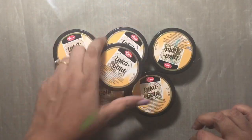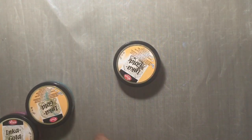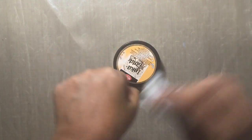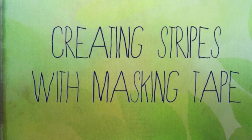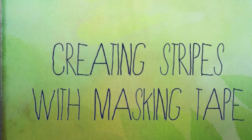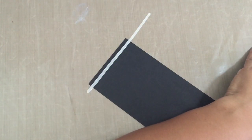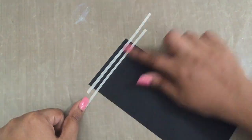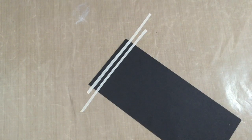They can be used on wood, metal, paper, and all different kinds of surfaces. Today's project will be using Inca Gold in silver, and that will be the focus. It's very easy to clean up the surface and you essentially need to use a craft mat. The cardstock I've taken is black and the Inca Gold color is silver.